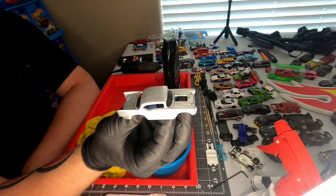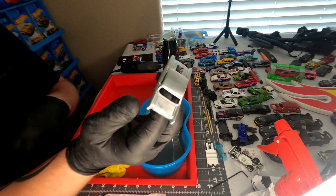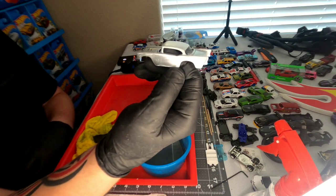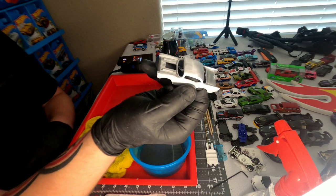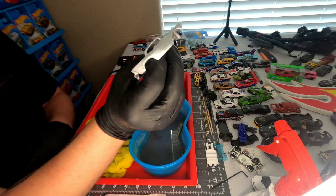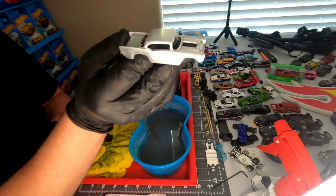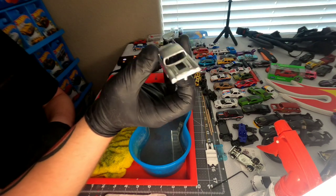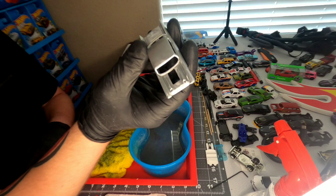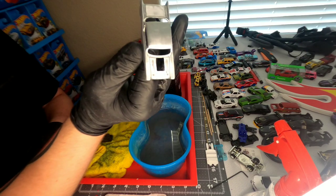After the 800 grit sandpaper, that shine is really starting to come out — looking good so far. Now we'll move on to the 1000 grit sandpaper. This marks where we really get into the more micro sanding; it's going to start taking out a lot of the smaller imperfections and scratches.